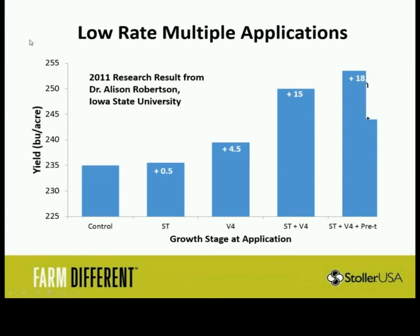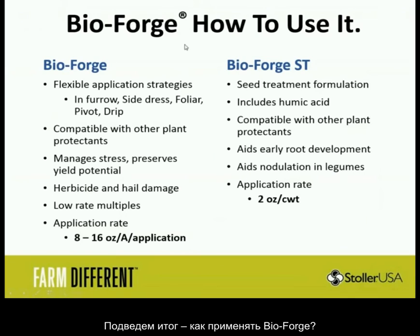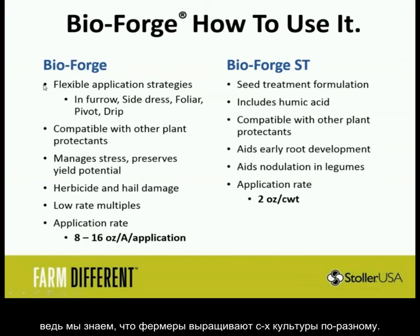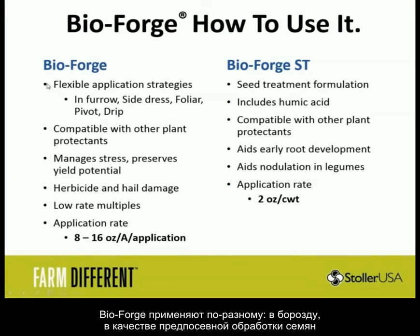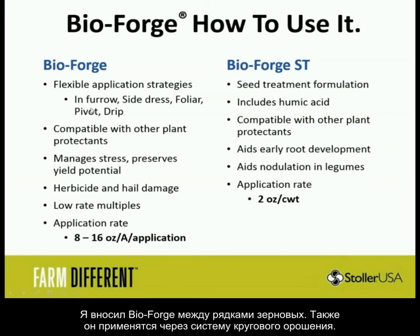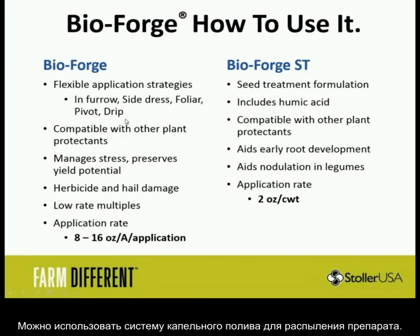In summary, how are you going to use BioForge? It's flexible. Our products are developed for different application strategies because different farmers do different things. It can go as an in-furrow, as a seed treatment — I've used it as a side dress. We all use it as a foliar, particularly with herbicides. Larry uses it through the pivot. And some of you guys use it extensively through the drip. It's compatible — this is what it's developed for.